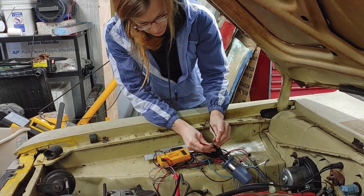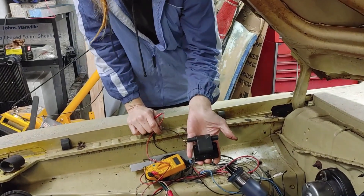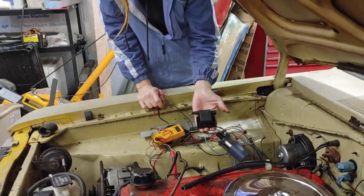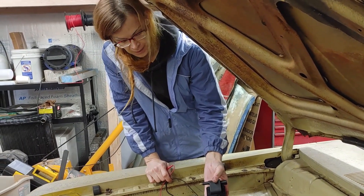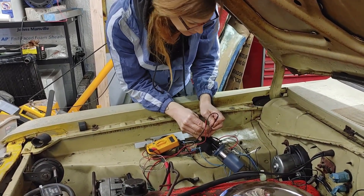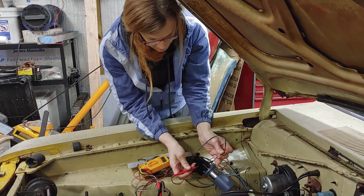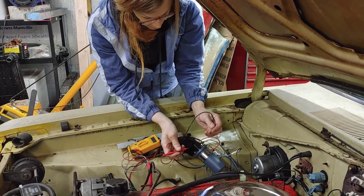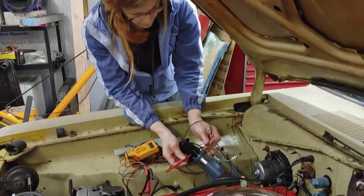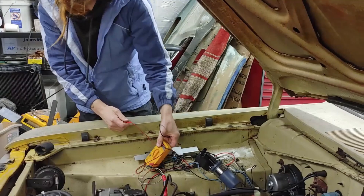We're testing ignition coils. This first one is from a later model Dodge, like a Dodge Ram 1500, around 1999-2000. It has a pretty low ohm rating, reads around two ohms. This round coil is a 12-volt coil and says no external resistor required, so it's an internally resisted coil. It reads just over four ohms of resistance.